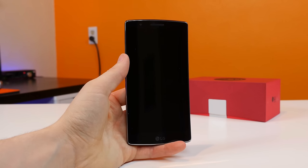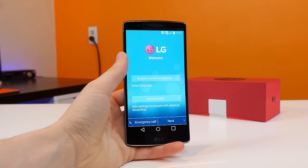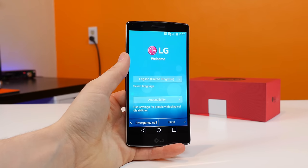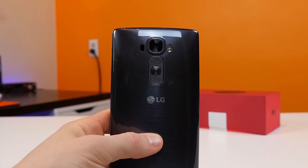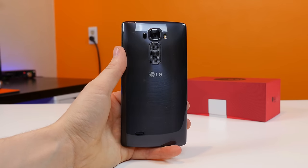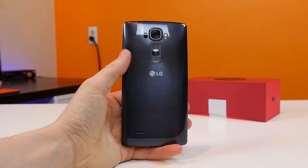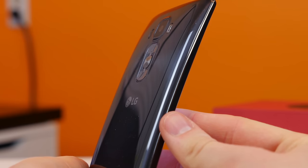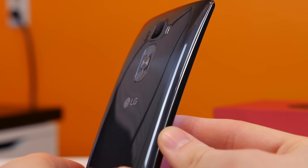The front of the G Flex 2 is home to a 2.1 megapixel front-facing camera sensor along with some ambient light sensors. There's a 5.5-inch curved P-OLED display with a 1080p resolution and software navigation buttons. On the back there is a 13 megapixel camera sensor with optical image stabilization and dual LED flash, as well as the laser autofocus sensor that we first saw with the LG G3. We also have the volume up and down buttons and a power on/off button on the rear, and the speaker port is on the back as well. The back cover is made of plastic but has a self-healing coating that, as the name implies, heals small scratches and scuffs by itself.